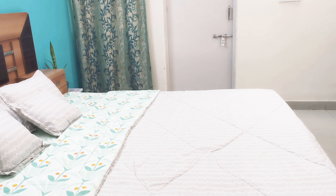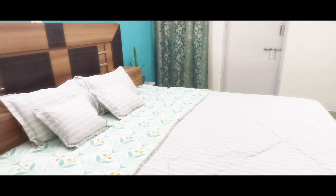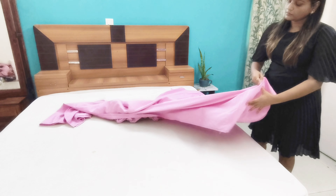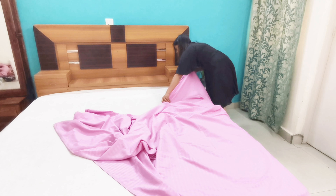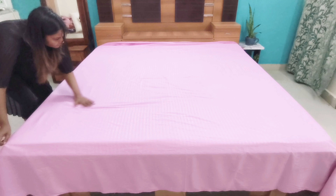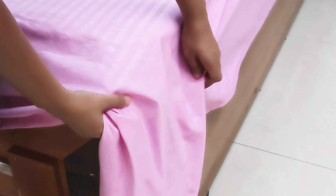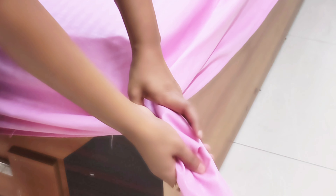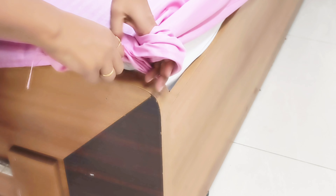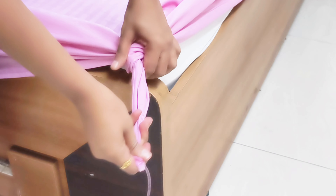You can set your bed very easily and for a very long time with this method. The second method is a very simple and traditional method. First of all, spread your bedsheet evenly on your bed. Now tie a loose knot in all four corners of the bedsheet, just a little below the level of the mattress, then put each knot under the mattress like this.